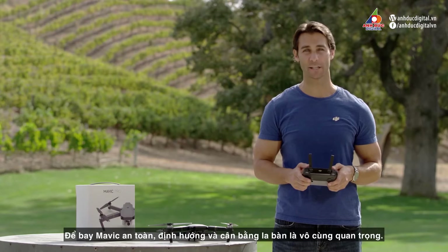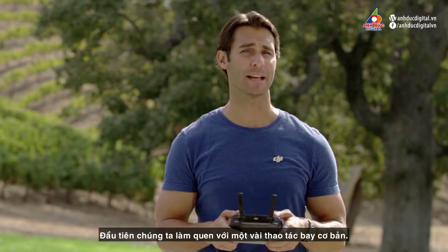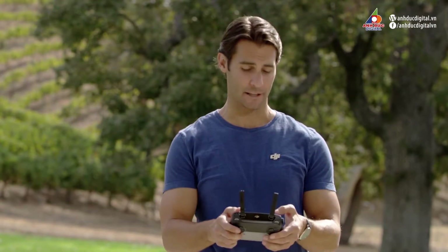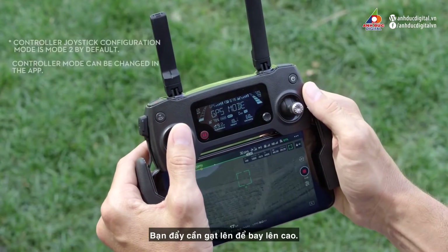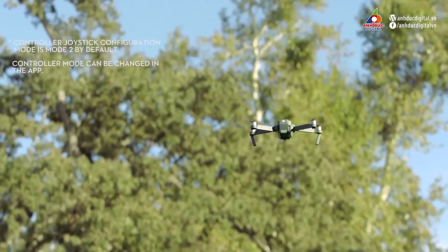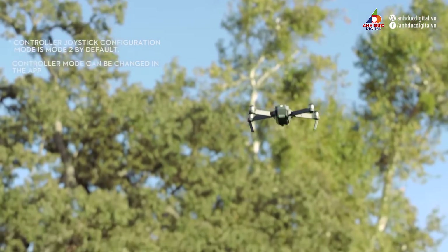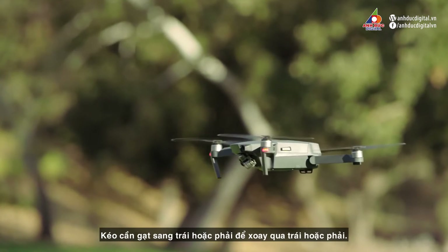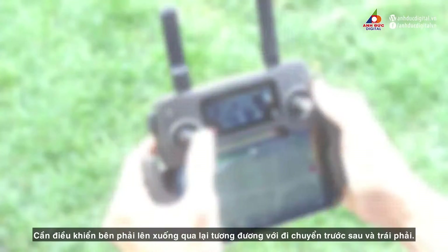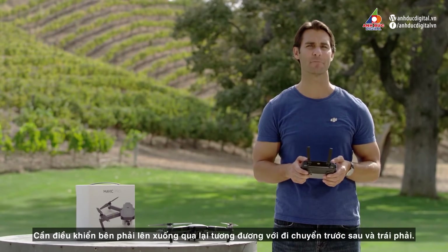To fly the Mavic safely, orientation and compass calibration are extremely important. Let's familiarize ourselves with some basic flight maneuvers. The left stick of the controller controls altitude and yaw. Push the left stick up to go higher and pull it down to go lower.